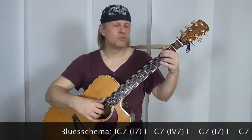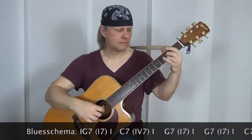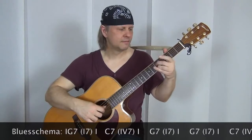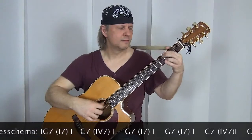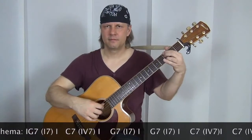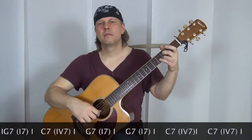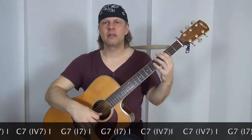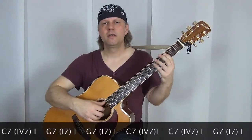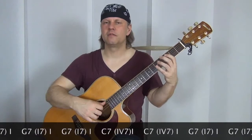Und dann rutschen wir wieder zurück in den dritten Bund. Anschließend schlagen wir wieder zweimal den Basston an, also das G, und spielen dann eine Achtel-Triole, indem wir auf der A-Seite im dritten, vierten und fünften Bund Töne greifen.